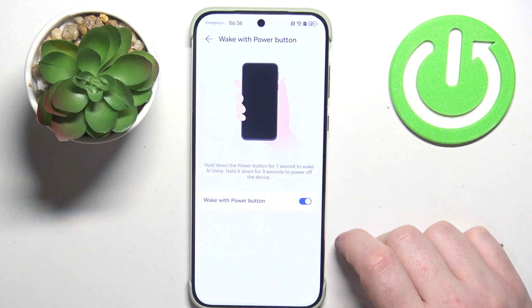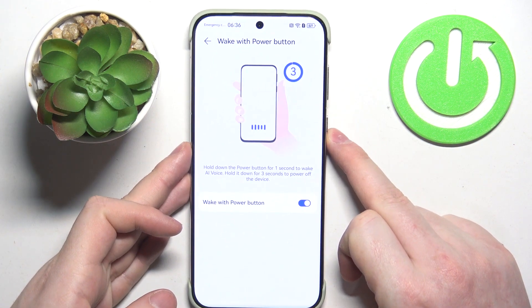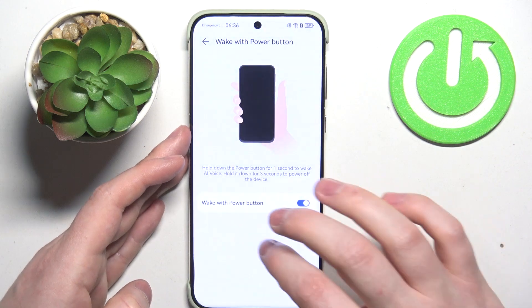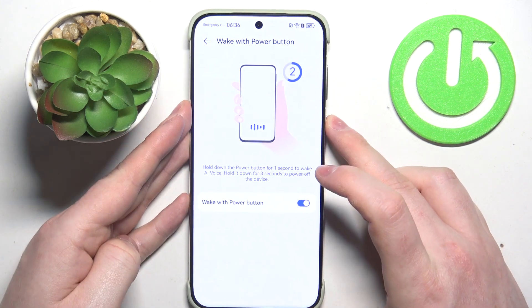The first one is AI Voice, and here you can activate your digital assistant by holding the power button for one second. If you want to get the power menu, then hold the button for three seconds instead.